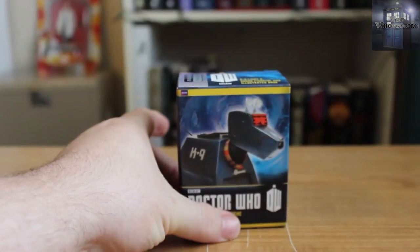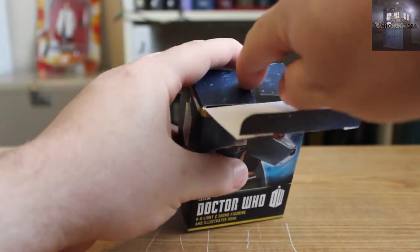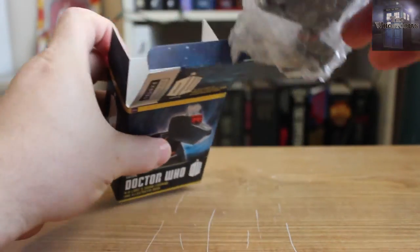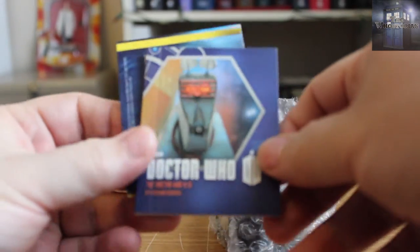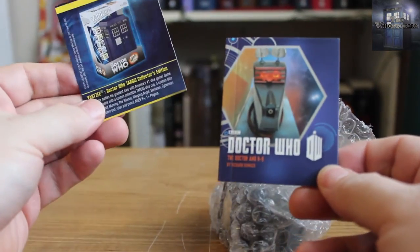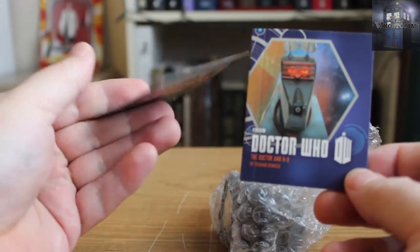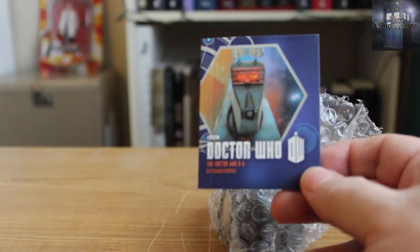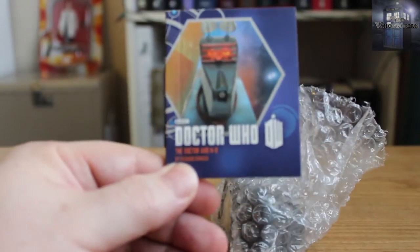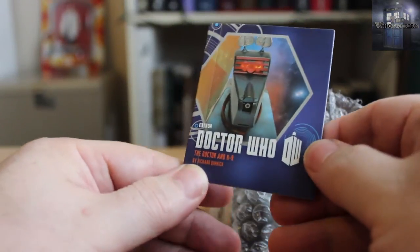So let's get to it, shall we? We just have to open up the box and take out K9. There's also an advertisement for some Monopoly, Yahtzee, and some other Doctor Who games, but I don't really need that. We have the 48-page booklet on K9 and Doctor Who, which is a neat little book.